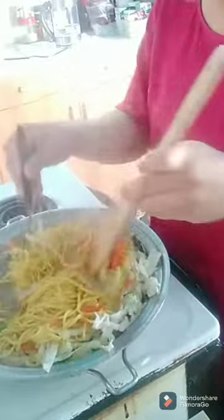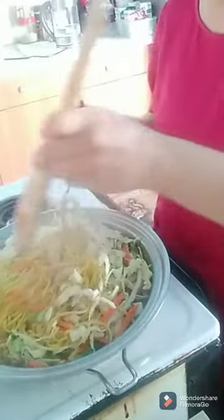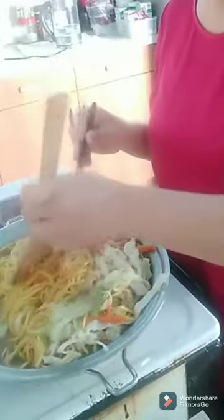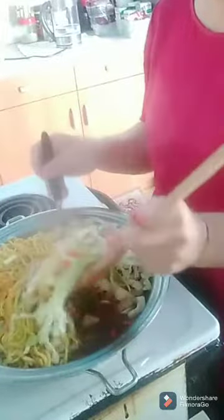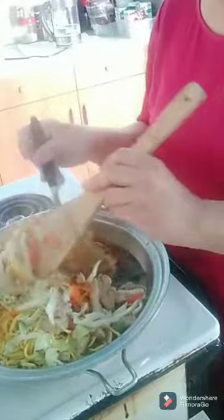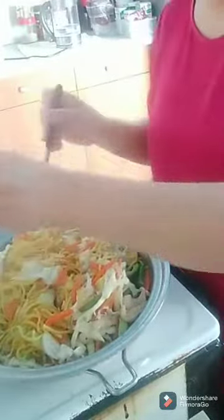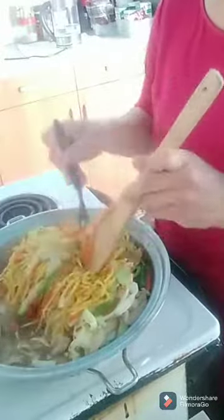You just mix and mix until all the veggies and noodles are mixed together. Thanks for watching! If you like this video, don't forget to subscribe to my YouTube channel and leave a like. Please leave a comment with any suggestions or if you'd like me to cook something specific. Thank you very much, bye!